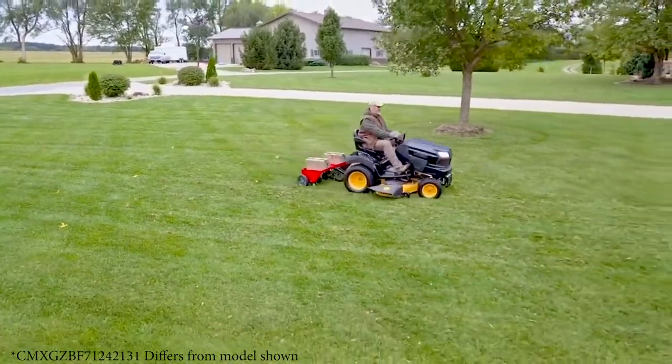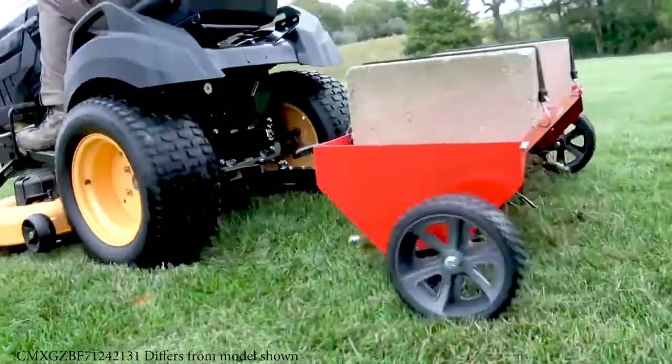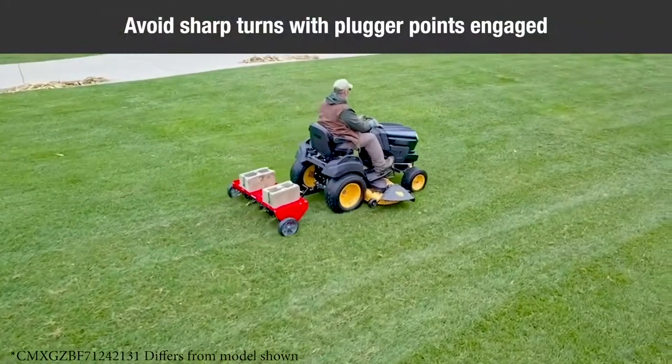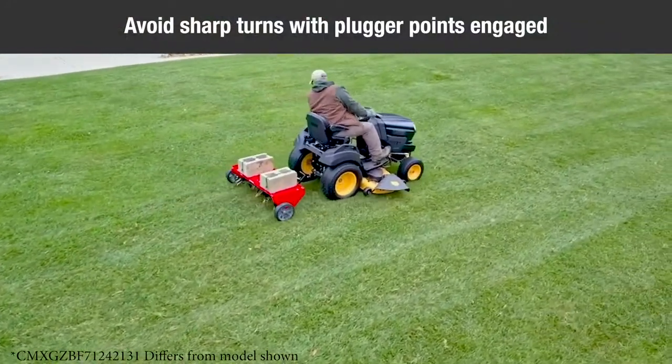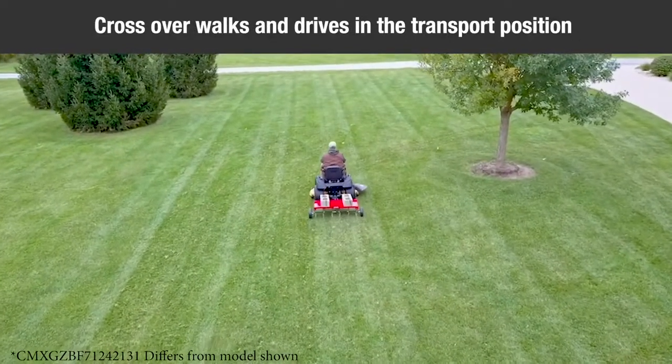Increase speed as conditions permit. Aerate in the straightest line possible, making overlapping passes to increase the plugger pattern point. Avoid extremely sharp turns with the plugger points engaged in the ground to prevent damage to the lawn. Do not cross over walks or drives without first raising the aerator to the transport position.